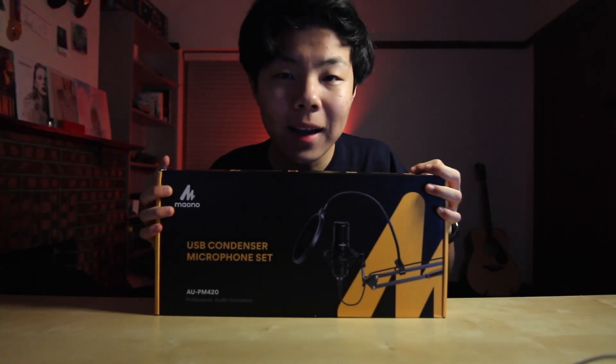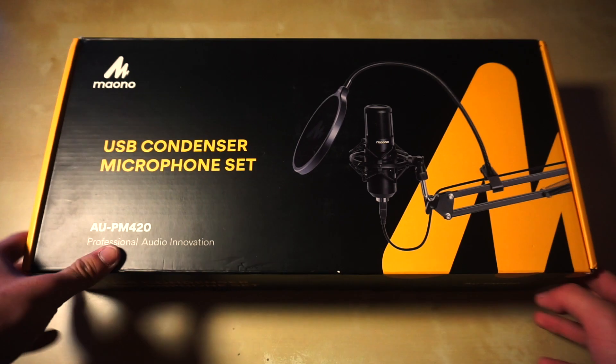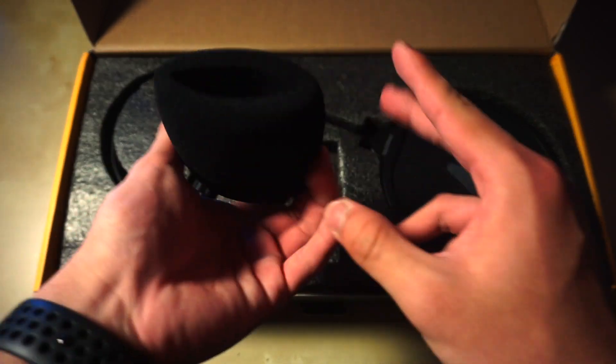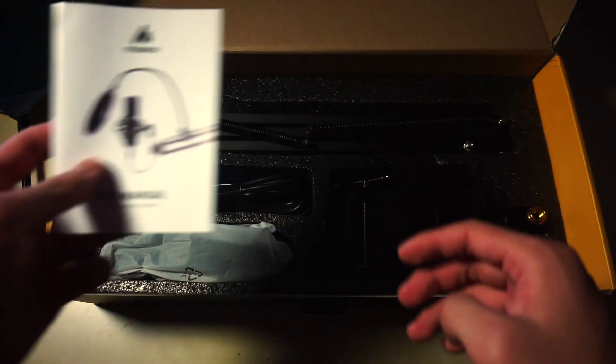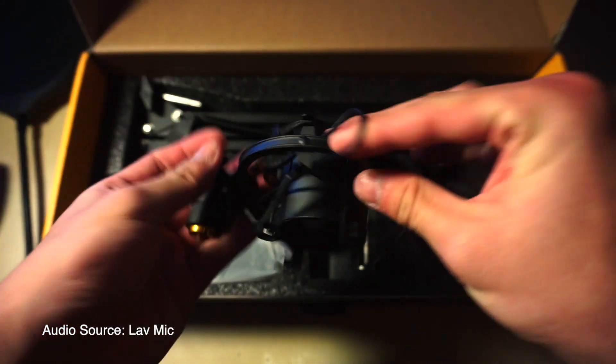And ta-da, here is the microphone side. Alright, so here is a windshield — yes, the windshield. A pop shield, some paperwork, shock mount — feels pretty great.